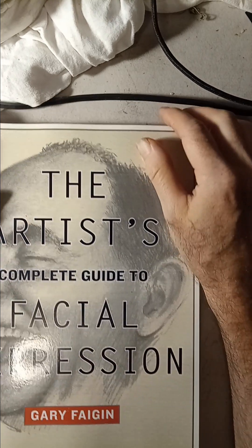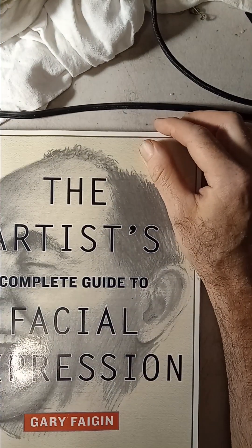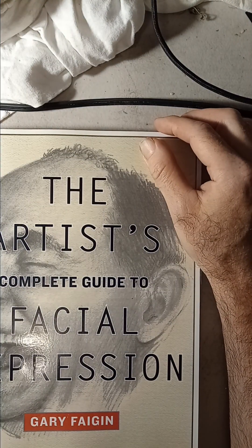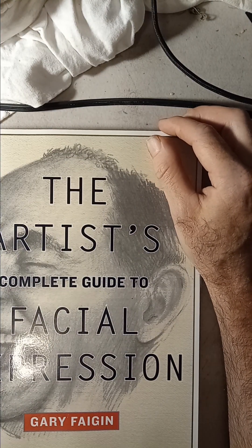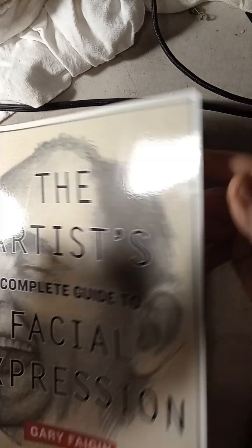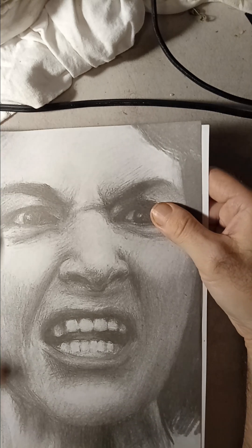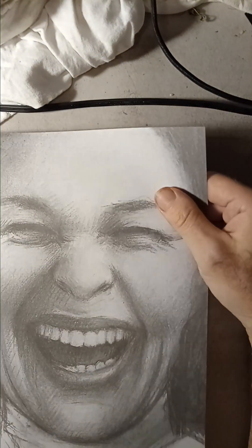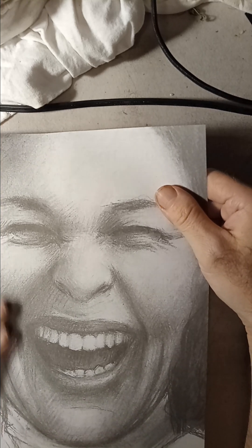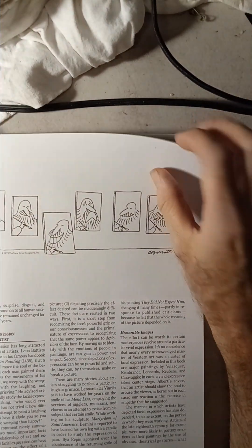Unfortunately my phone has been acting pretty stupid on me and the data is not working or the filming stops. I want to show you this one which is really good. I did a video on Instagram if you want to see it better. I also plan to share this book on Facebook.